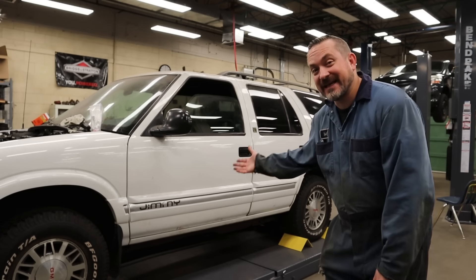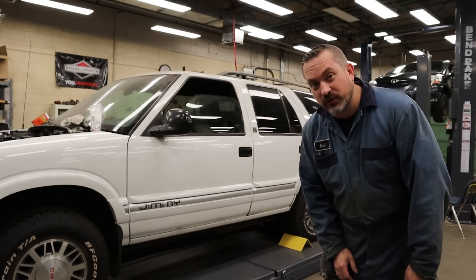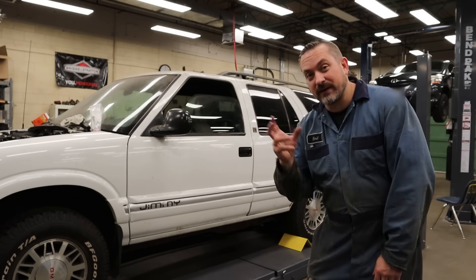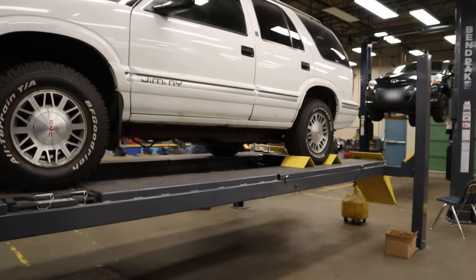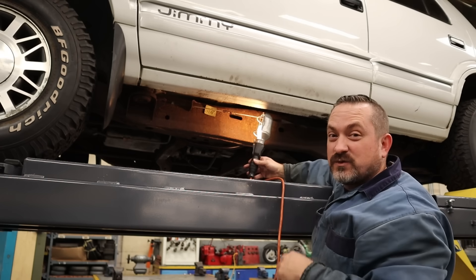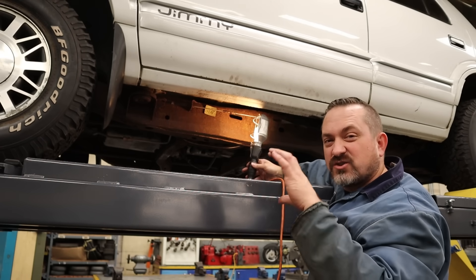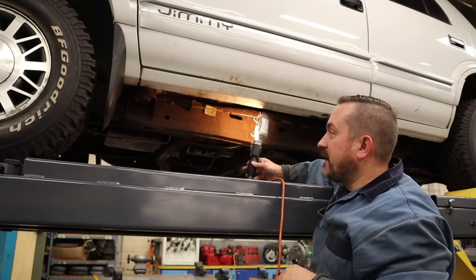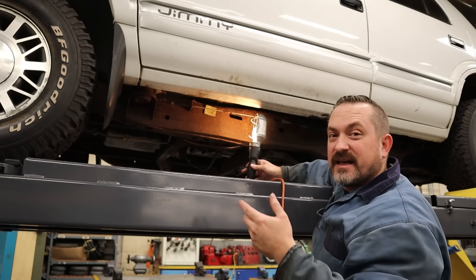To show the other type — body on frame — I've got a 1996 GMC Jimmy, and I'm going to lift it up to show you how to really tell whether you have a frame or unibody. In this case it's really quite obvious. You get underneath and what you're looking for is a big, strong, structural piece of steel. It can be a C shape or completely boxed in. The main thing is that it continues all the way to the front bumper and all the way to the back.